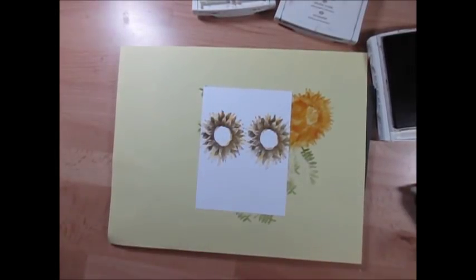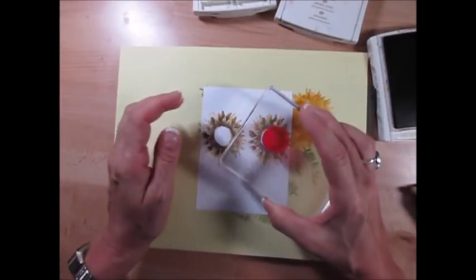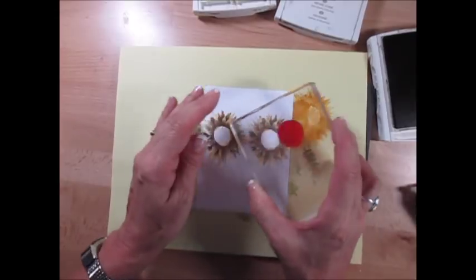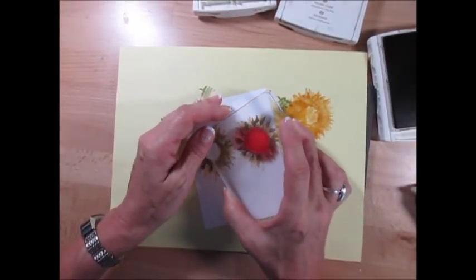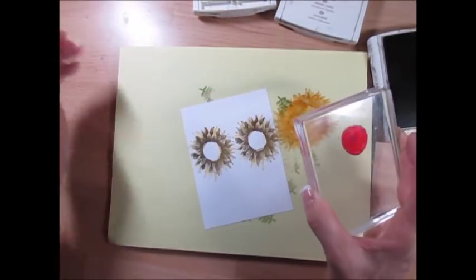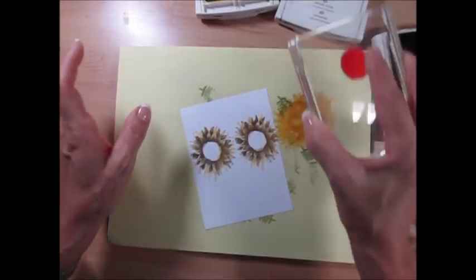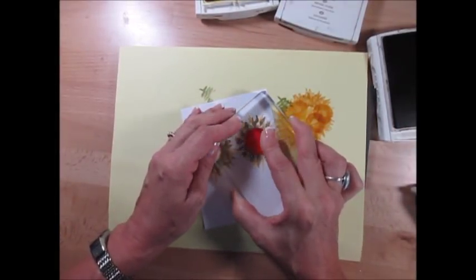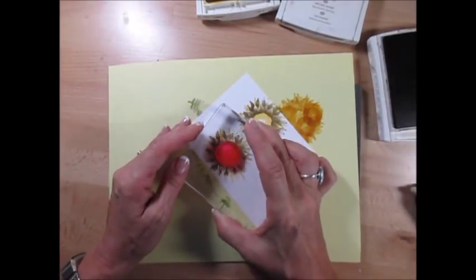Now for the center, I decided to put the center yellow — that's something I just decided tonight. Stamp off and stamp. Stamp off and stamp.